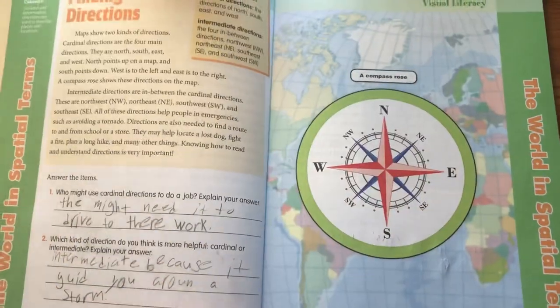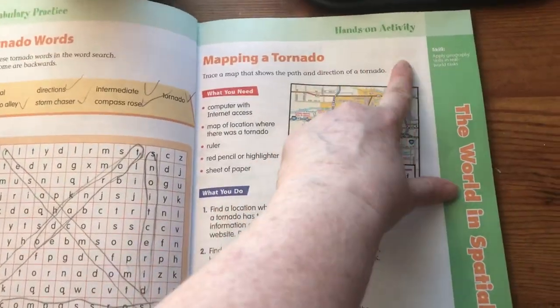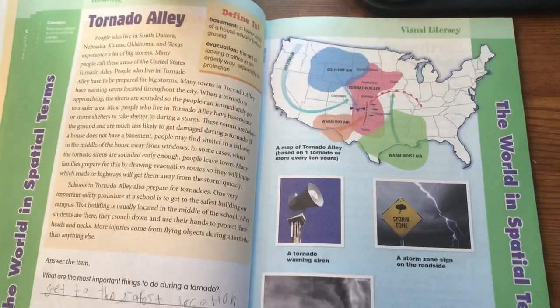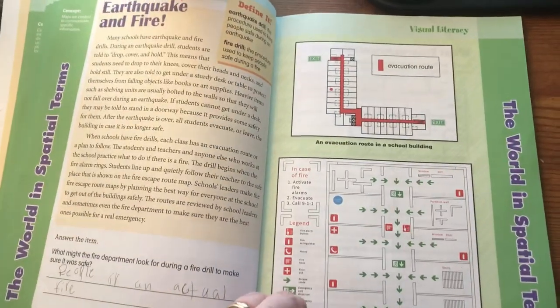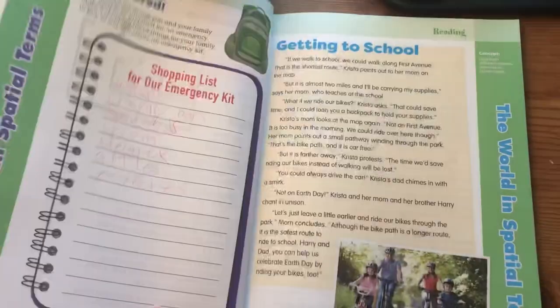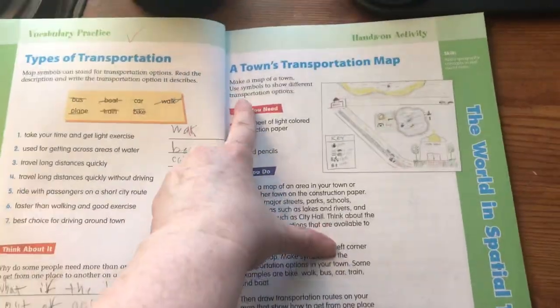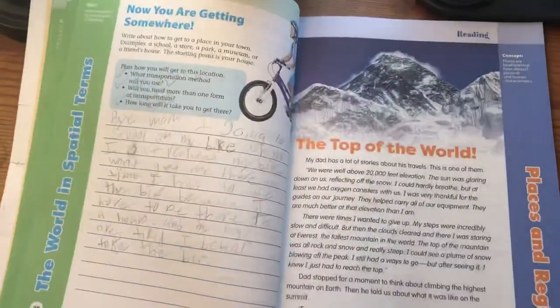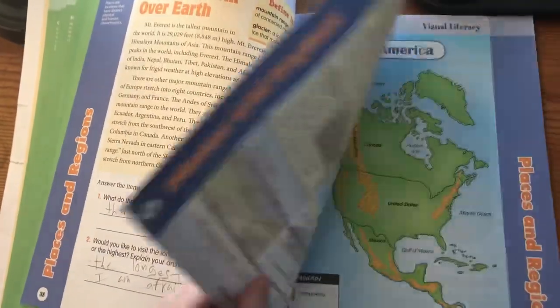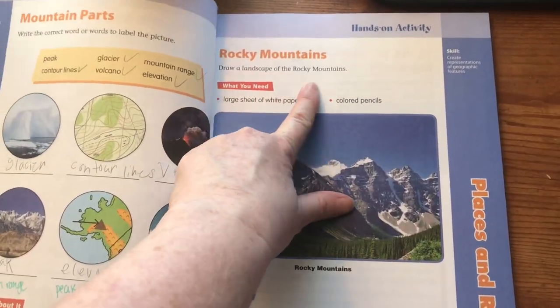Now we're going into the next section. Here's another hands-on activity: mapping a tornado, having a practice drill. Another hands-on activity: a home evacuation plan. Another hands-on activity: a town's transportation map. Another hands-on activity: draw a landscape of the Rocky Mountains.